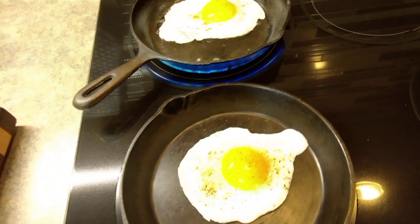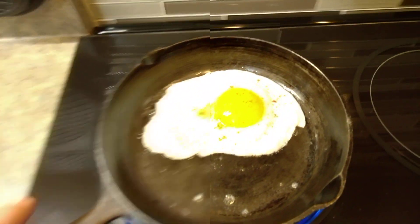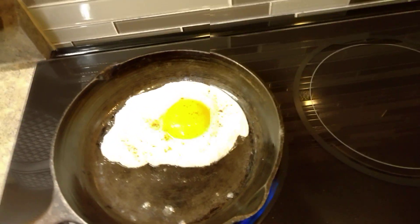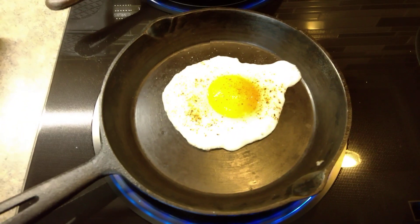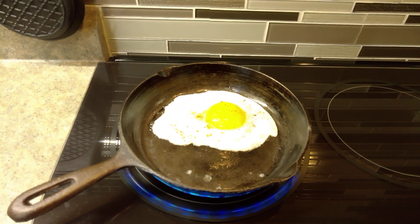One egg done without butter on this one here. One egg done with butter on this one here. So they're in the process of cooking and making themselves happy here, and we're going to see what happens as we go along.